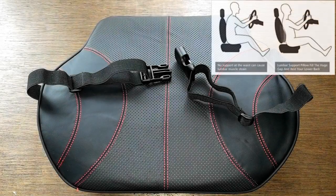Today we're going to try out these lumbar support lower back cushions made for your automobile. We'll take a close look at them, test them out, and me and my girlfriend will let you know if we like them or not. So let's get started.